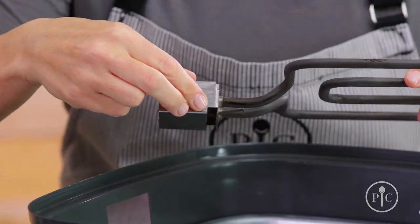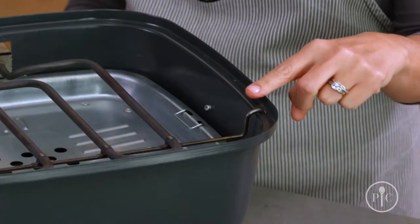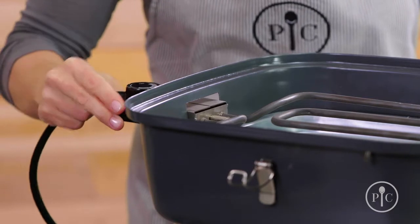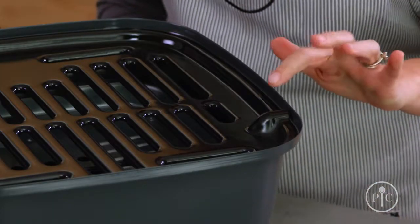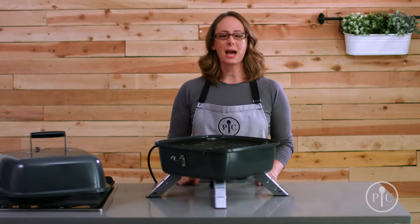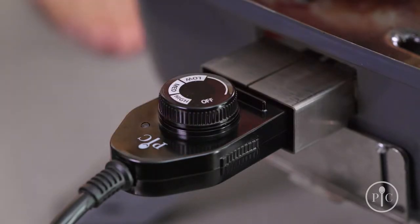Make sure the heating element rests on the notch, then make sure the hooks go into the holes to keep it secure and level. Once the heating element is in place, attach the plug and then add the grill grate. For proper fit, it's very important that the bumps are over the hooks. Once it's set up, plug it in and turn the knob to the right temperature.